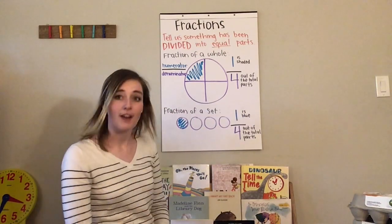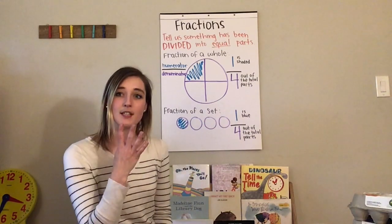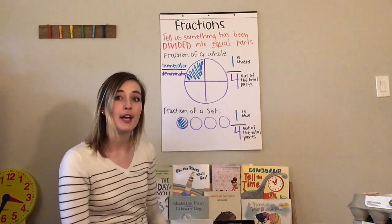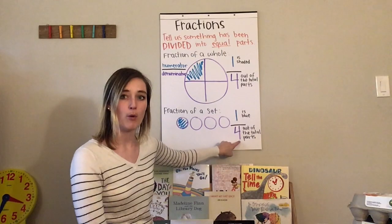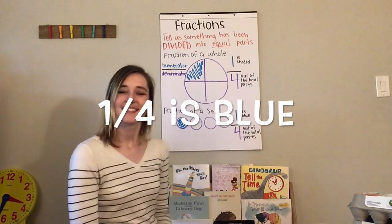Same thing for the fraction set. I have four circles — that's the denominator, the total parts. I've colored in one of them, so I've shaded in one out of four parts, or we say one-fourth. One out of four, or one-fourth. That's a really quick rundown of what fractions are.